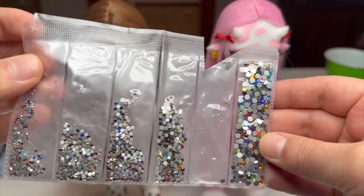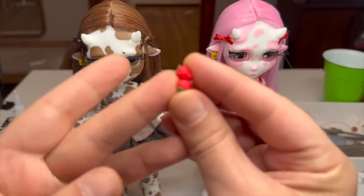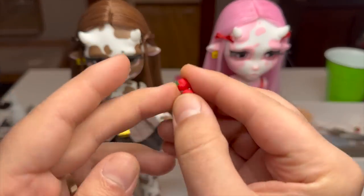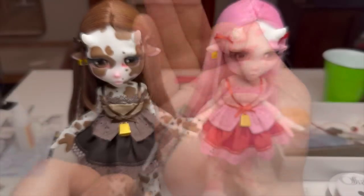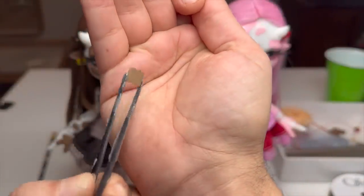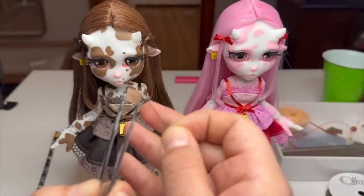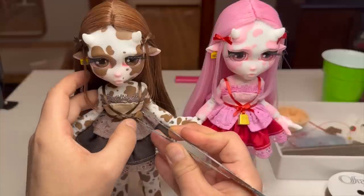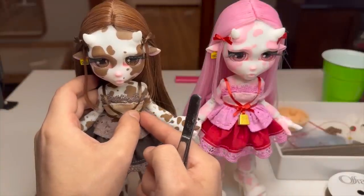Now I'm going to add some more decorative elements. I'll be using rhinestones, as well as strawberries and chocolates that I designed, painted, and 3D printed off screen. Now let's start gluing them on. I'm going to glue the chocolates to the waist, as well as the strawberries. Then I'm going to add some rhinestones to each of the bows and the wig.